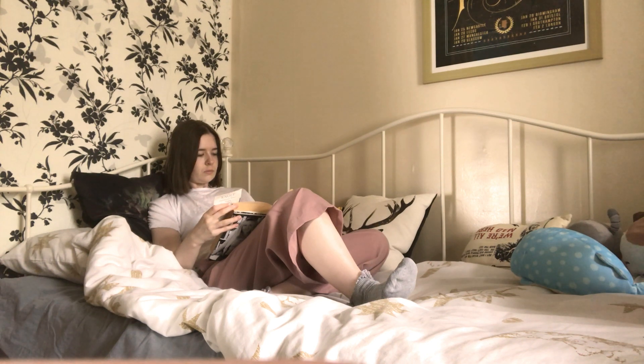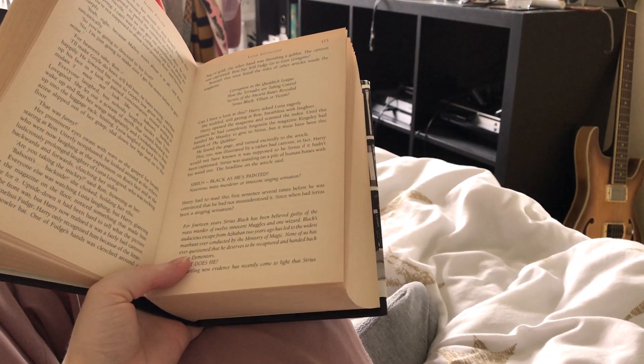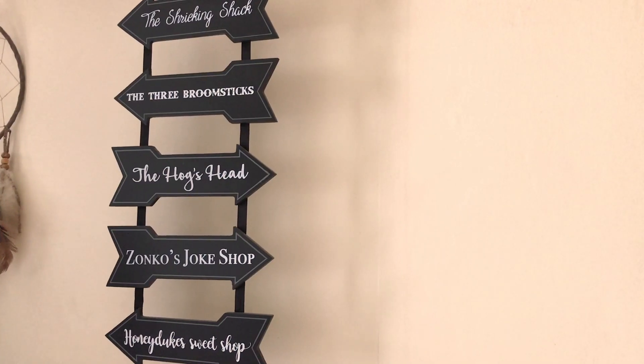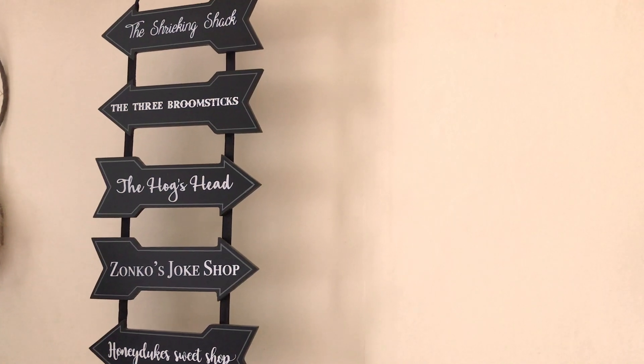I've been reading Harry Potter and the Order of the Phoenix at the moment and it is getting me into the most autumnal state of mind and I love it. My favourite season is autumn and I'm so excited — so excited!